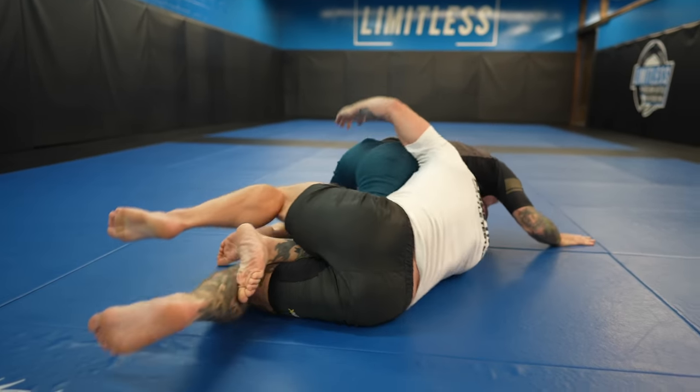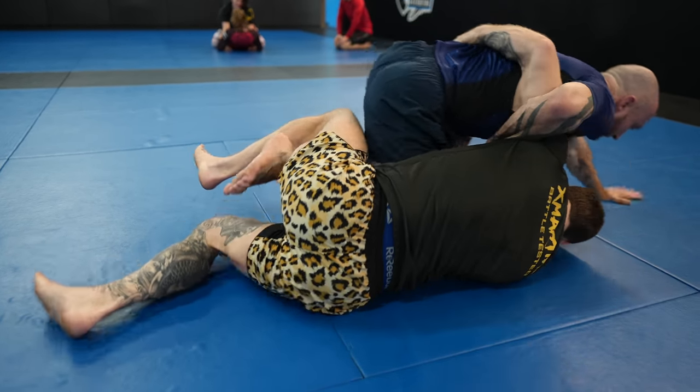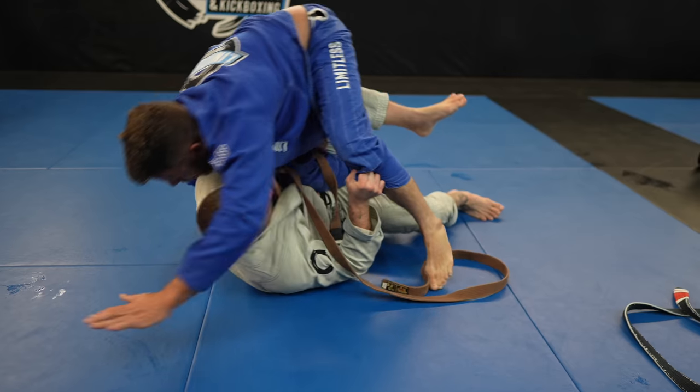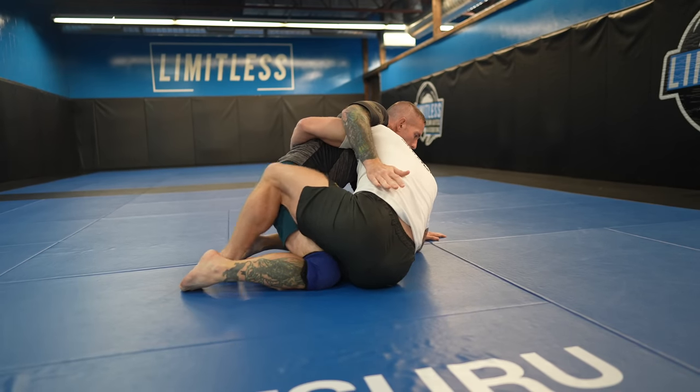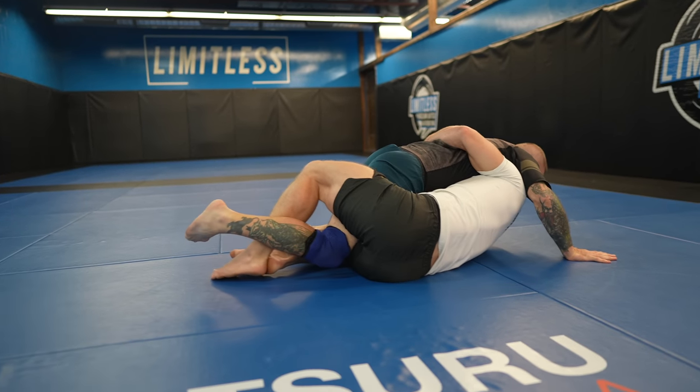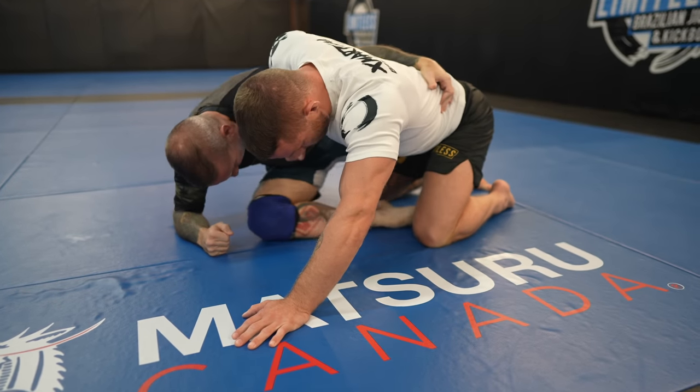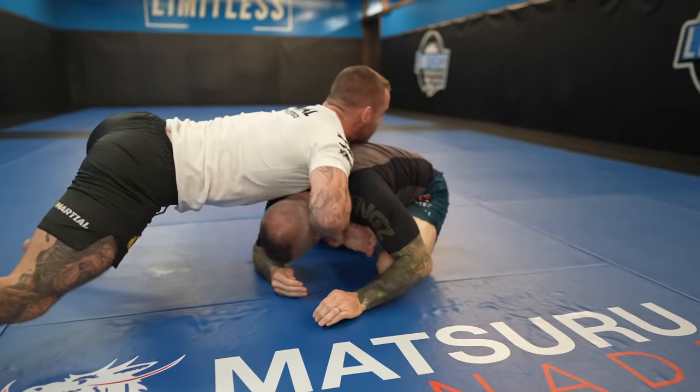Kneeing people in the butt is also a great way to force their weight forward, especially from quarter guard when your opponent is trying to knee slide you — knee them in the butt and get their weight forward. So we know that pulling your partner forward makes it easier to get to your knees because their legs become light, but now let's look at how to actually get to your knees. You can't just pull your leg out or they're going to counter.